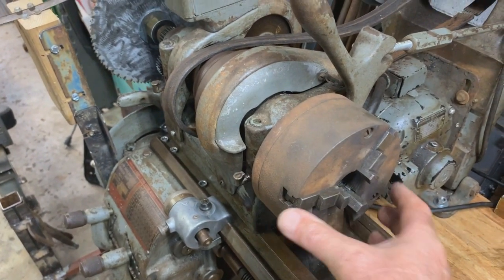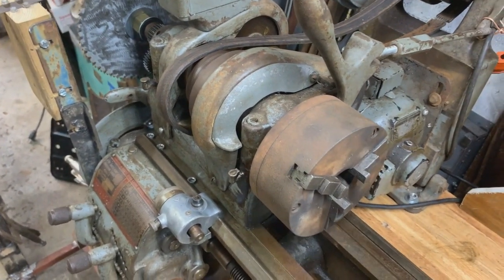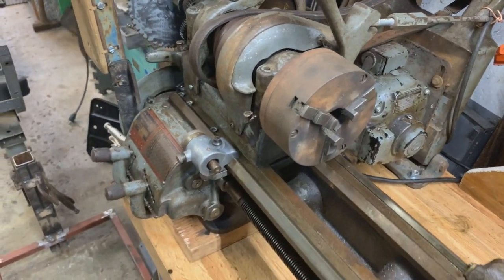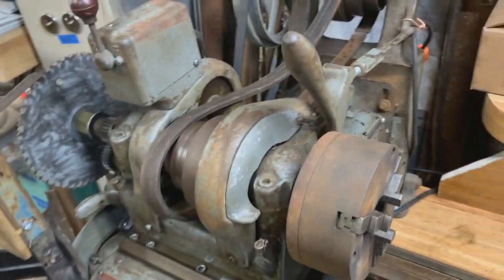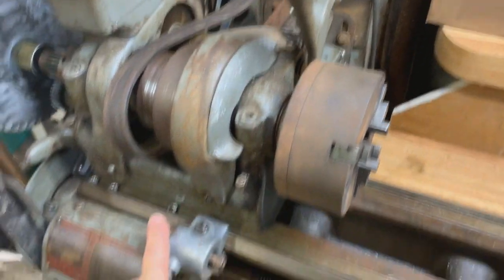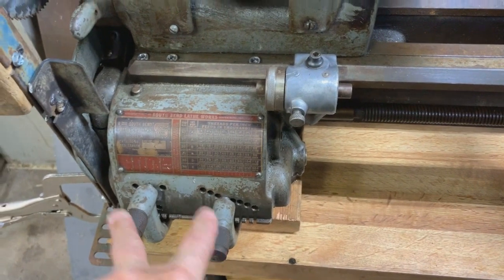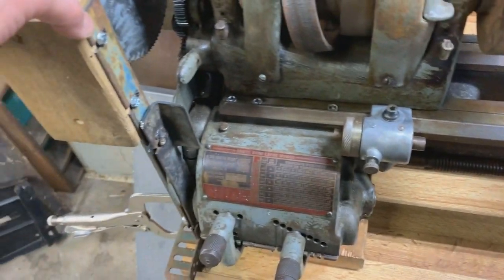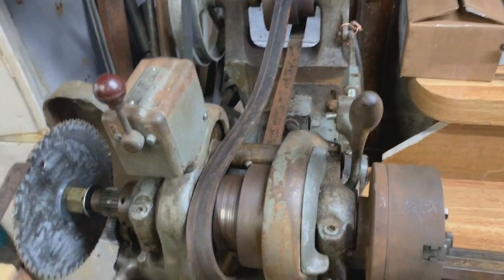For example, I can drill a hole somewhere, spin this 180 degrees, and drill another hole. It's just a fun project. It also has the carriage stop right down here, a quick change gearbox, and this just screws on — I can remove it. Everything has an on/off switch, so it's very versatile.